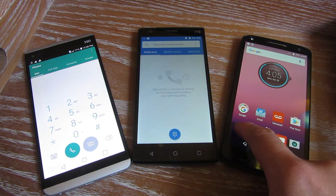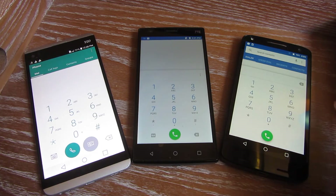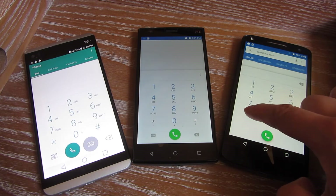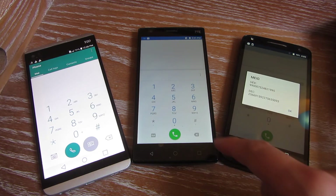I am going to bring up the native phone app, and I will put in star, pound, zero, six, pound. And you'll notice the IMEI number comes up.